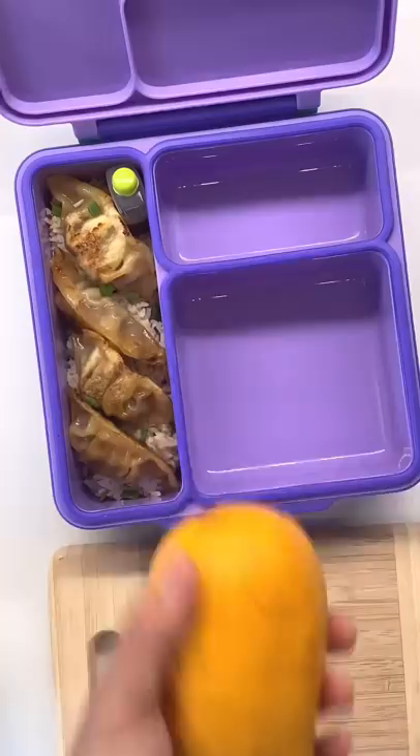And this mango I saw in our local Asian market — it's from the Philippines, so I'm so happy to see that! This is how my parents used to slice them when we were little. Some cucumber sticks and a muffin. Salamat for watching, see ya!